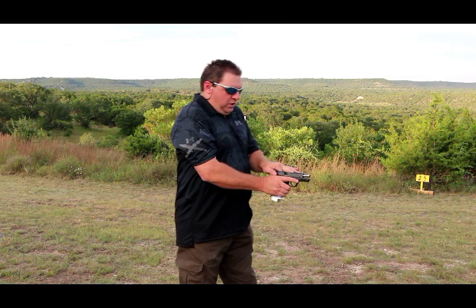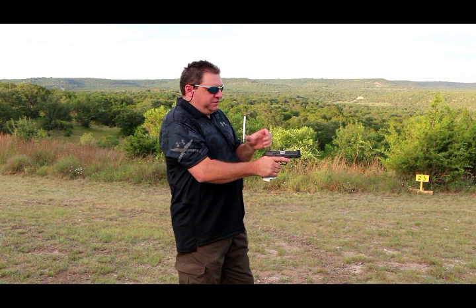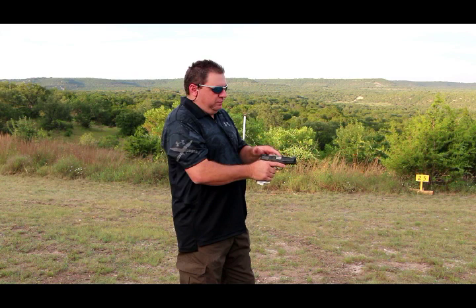Also, if you keep using this to close your slide to load a round in the chamber, you're going to wear down the metal parts. The proper way to load the handgun at this point — you have a spring in here — so you want to pull your slide all the way back, about half an inch, and then let it go. Don't follow the slide forward with your hand. You want the full compression of that spring, all the power of that spring, to push that bullet up into your breech.